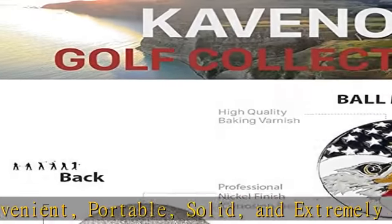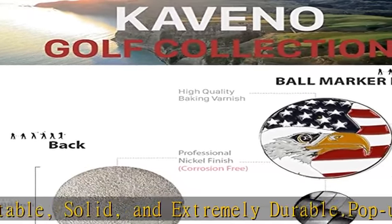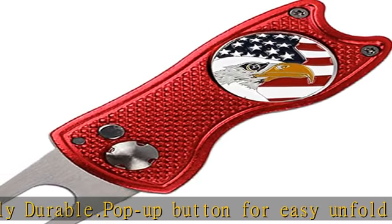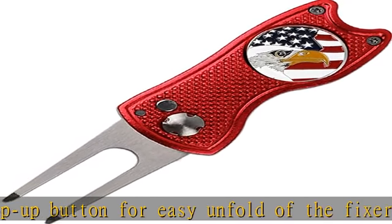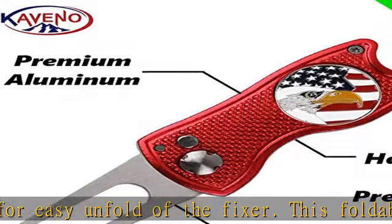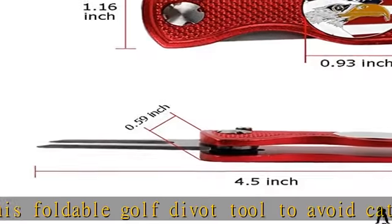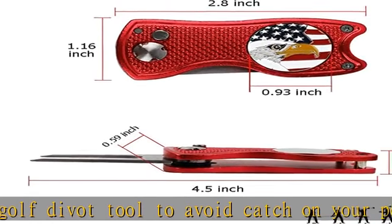Made from high quality stainless steel and aluminum. Golf divot tool dimensions: 2.83 x 1.17 x 0.5 inches folded, 4.53 x 1.17 x 0.5 inches unfolded. Weight only 52g / 1.83 ounces. The forks can also be used as a groove cleaner.